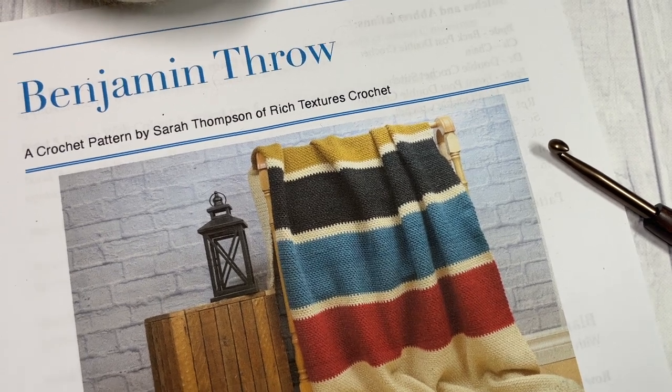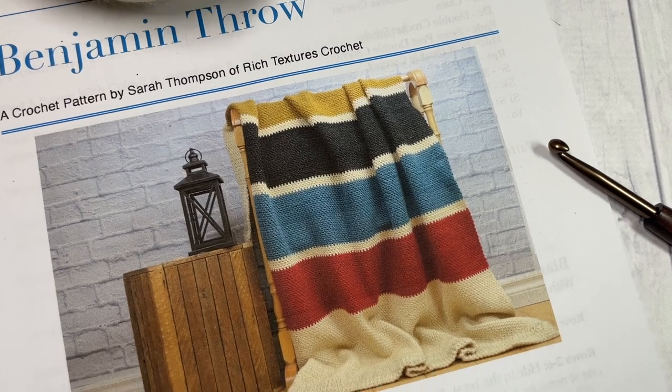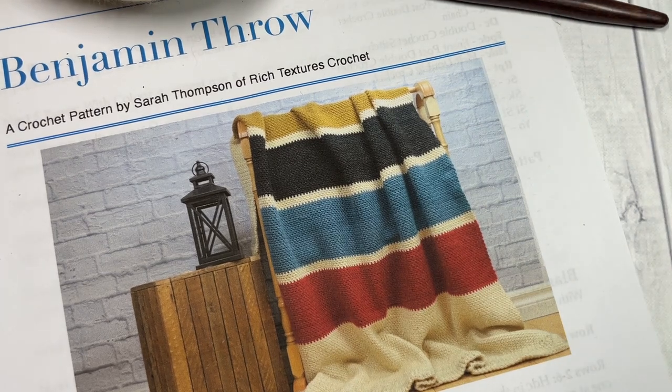Hello everyone, I'm Sarah of Rich Textures Crochet and welcome. Today we're going to learn how to crochet the Benjamin Throw, which is a beautifully textured and weighted throw.